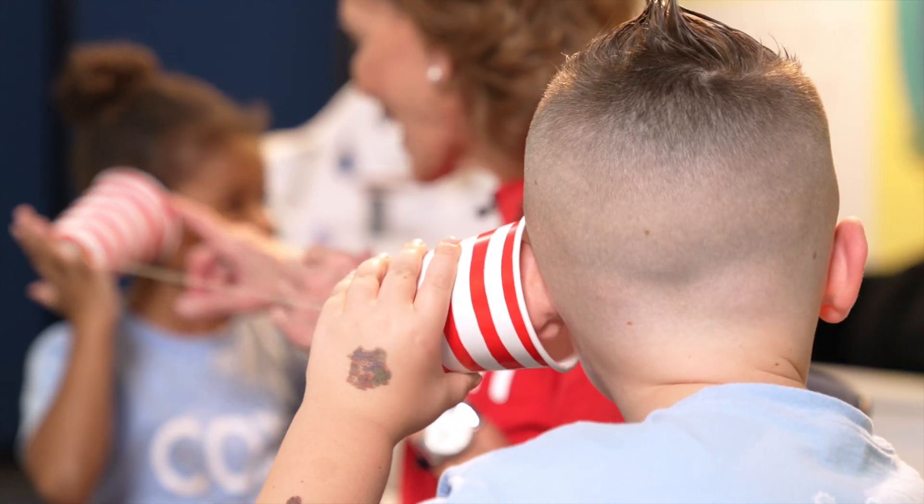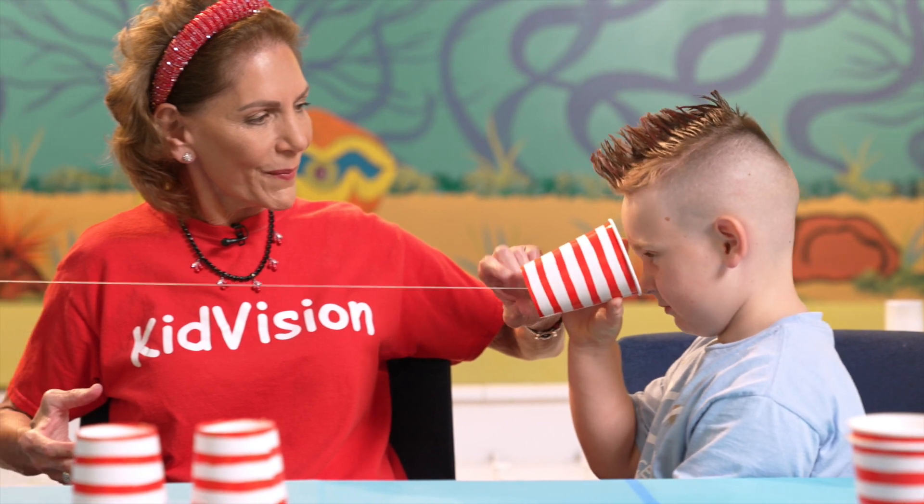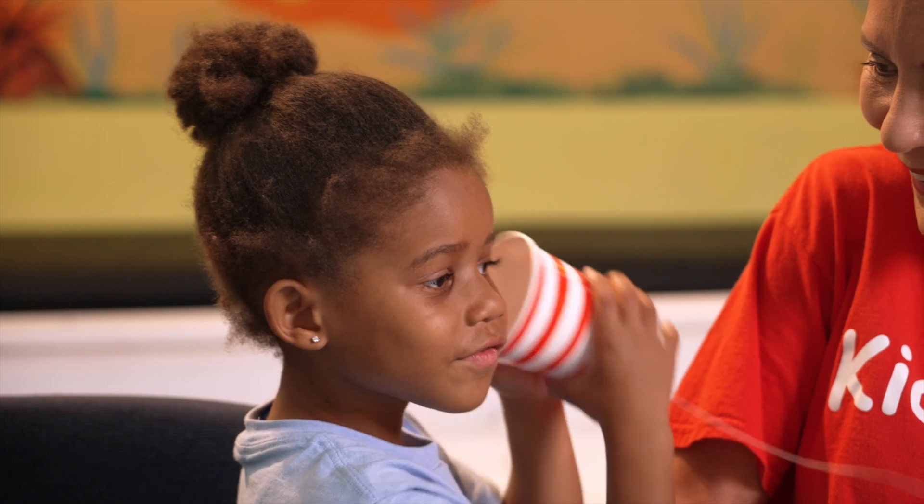When you talk into your cup, it's like talking into a microphone. When your friend hears the sound, it is like listening to a speaker.